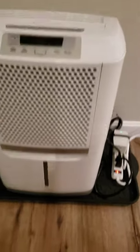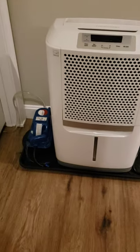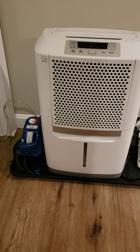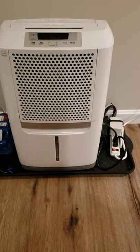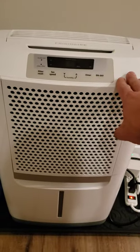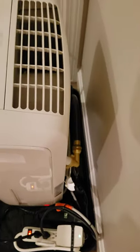Hey folks, this video shows how I set up my dehumidifier to auto empty, but also have the pump shut off the dehumidifier if it ever failed. Here we can see it's a standard Frigidaire dehumidifier — in the back they come with a port you can hook up. The interesting part of this is when we get to the auto shut off, so it self drains into a Little Giant pump.